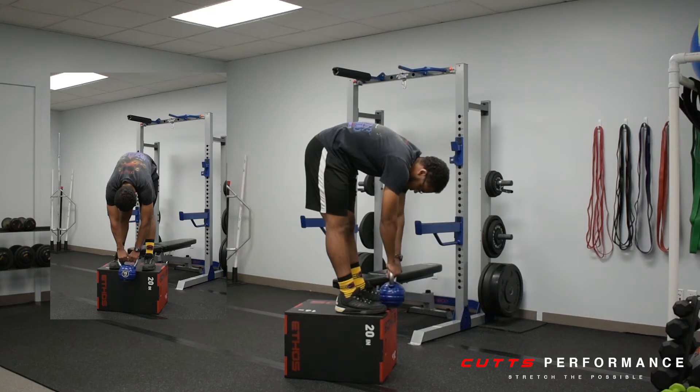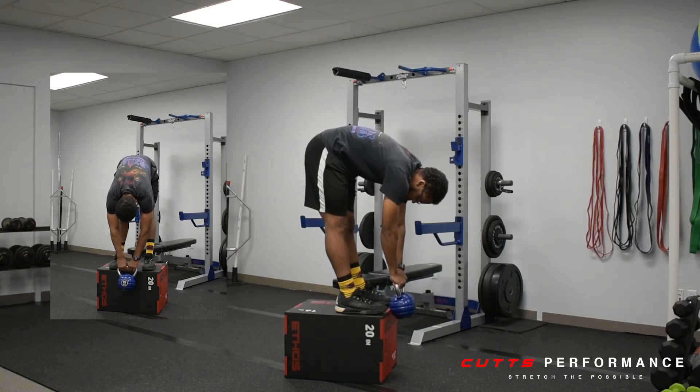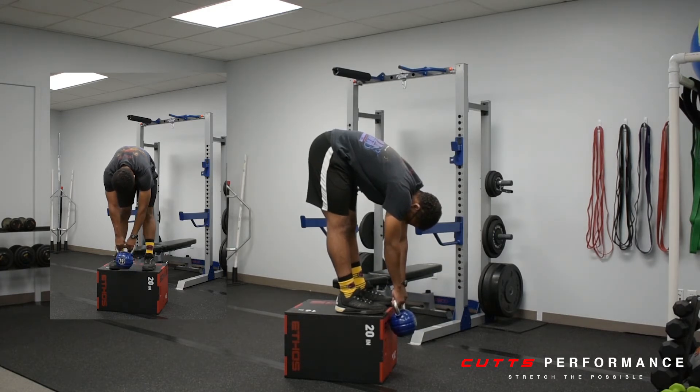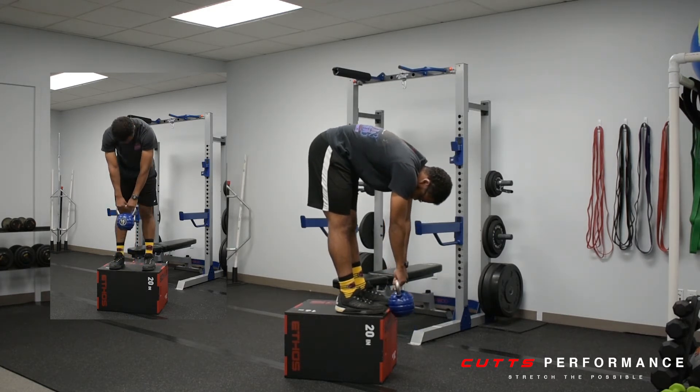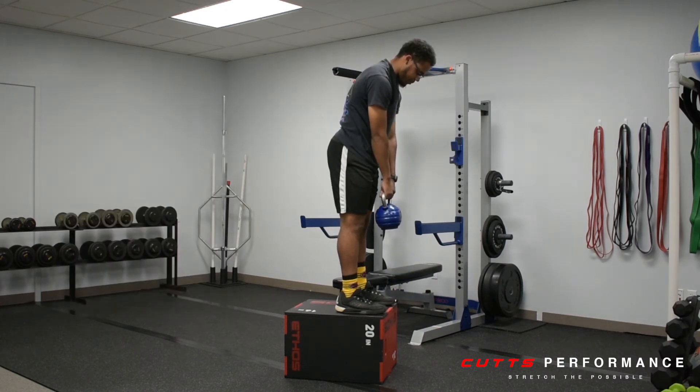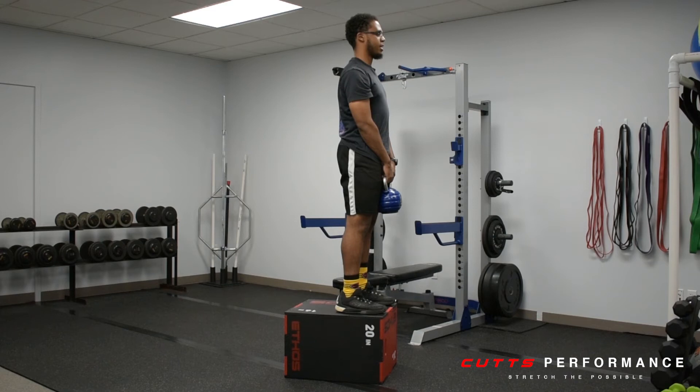You can either go to the surface, or if you're more mobile, you can go past the surface as far as you can. Then from there, you're going to engage your glutes, then reverse the process, slowly engaging your back muscles, going up until you're back to that starting position.